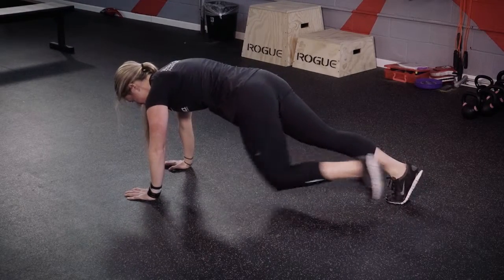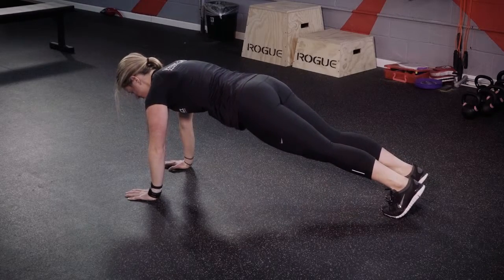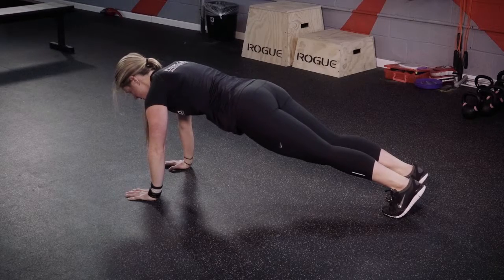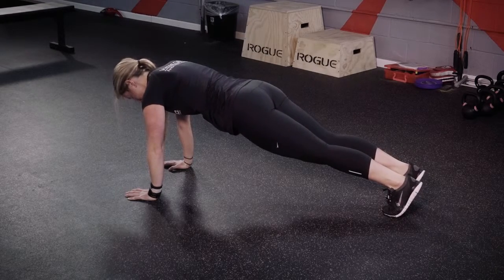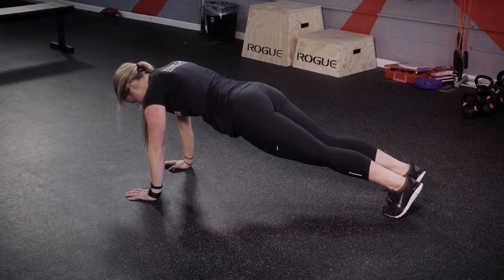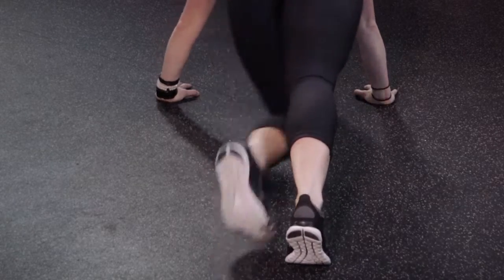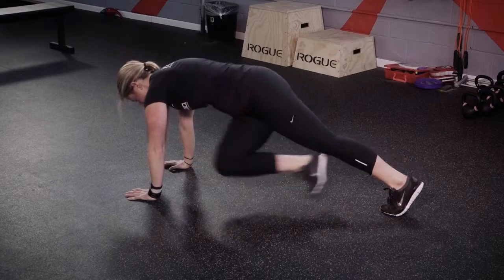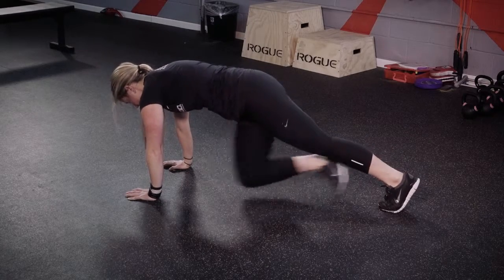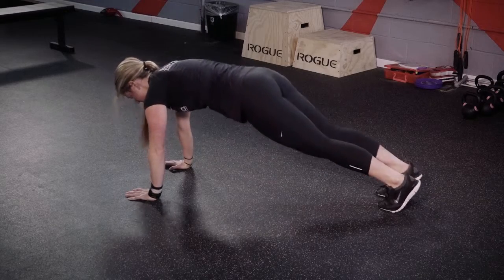The second variation of this exercise, which will help target not only the legs but also the abdominals or stomach muscles, has the mountain climber bring your knees across your body. The simplest way to explain this is opposite elbow towards opposite knee. Similar to the original mountain climber, you can change speed variation.